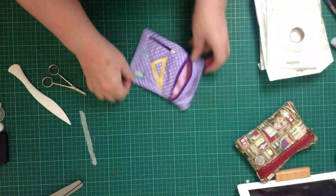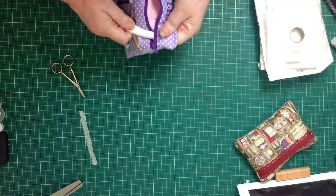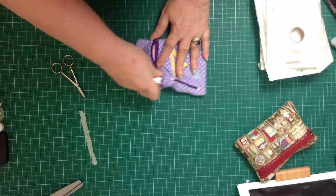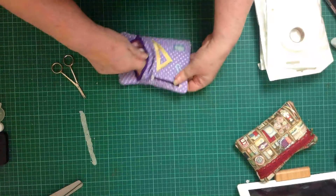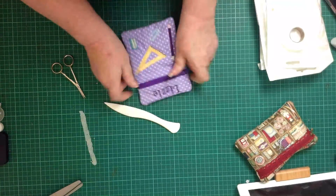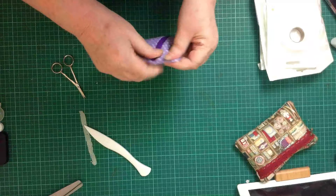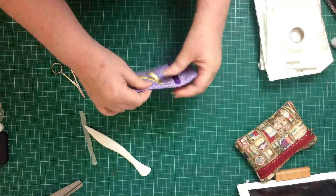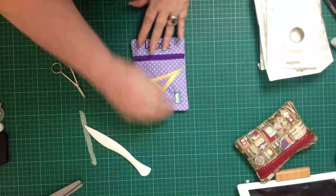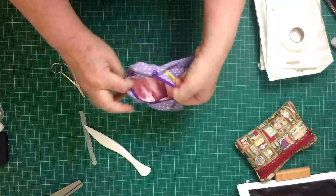Once I've got those two bottom pieces out, the rest is a piece of cake. Now with my turning tool I'm going to use the blunt end — the last thing I want to do is poke through a seam. I just go around and make sure those seams are right. Then I go around and roll the seams between my fingers to get that stitch line to sit in the center of the seam. And there we have the finished product — our finished pencil case, completely lined inside.